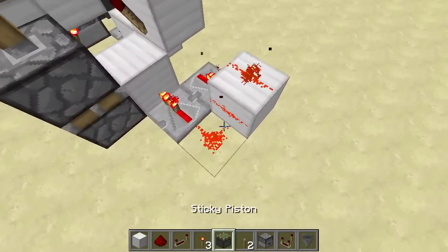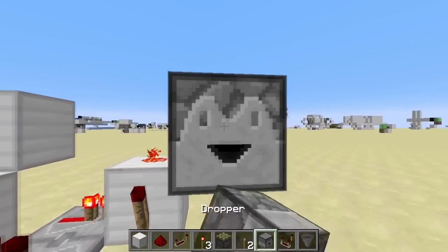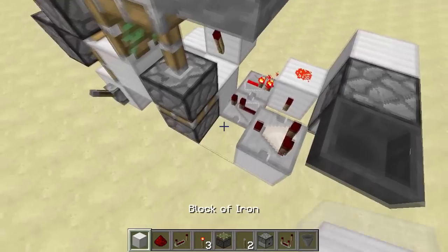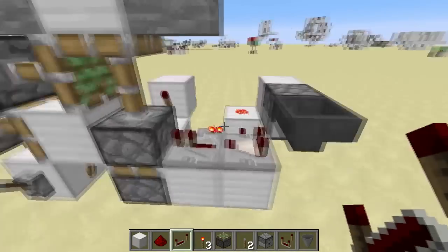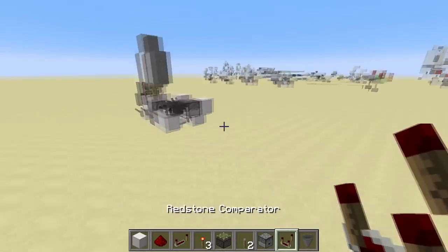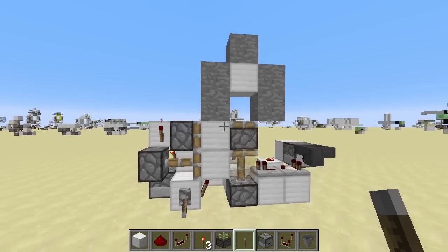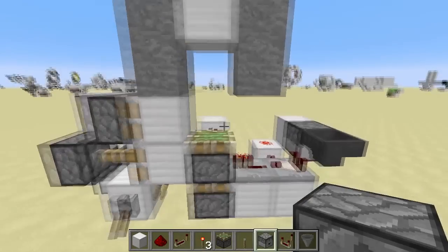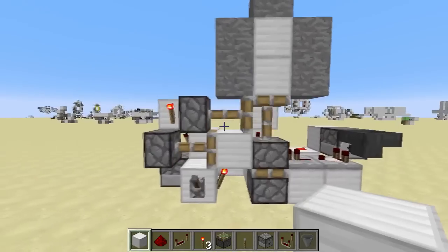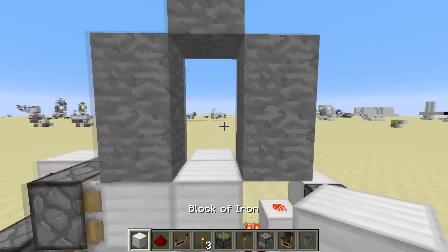There's a redstone dust and your torch. Put a block here, then your second dropper with your second hopper and comparator into a redstone repeater. Drop another item in, then test it out. You need a block on top here, and that would be your double piston extender done — as you can see, it's perfectly working fine.